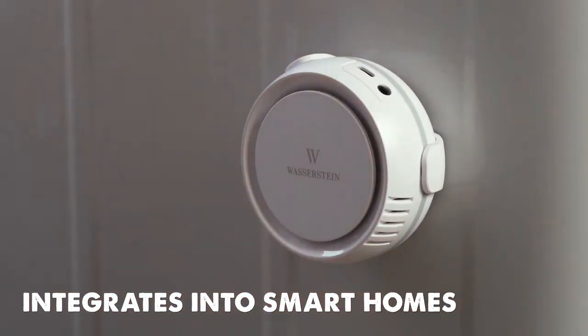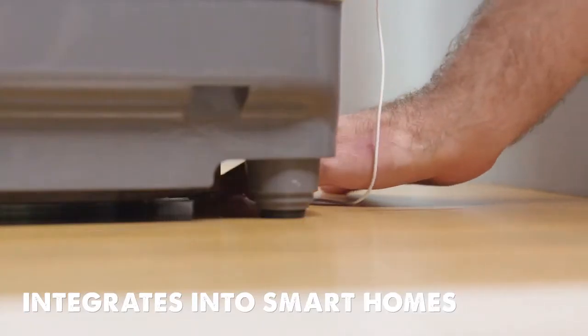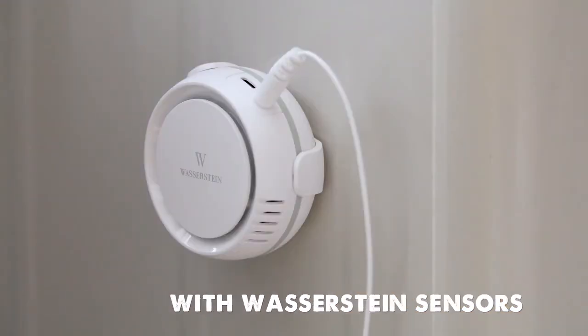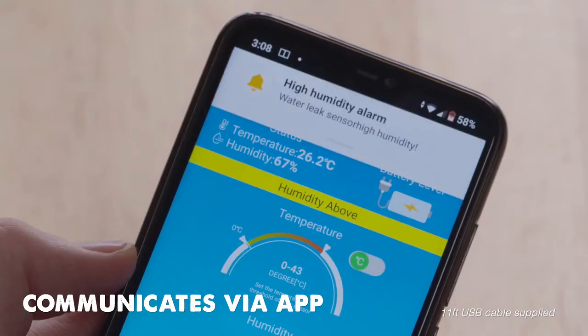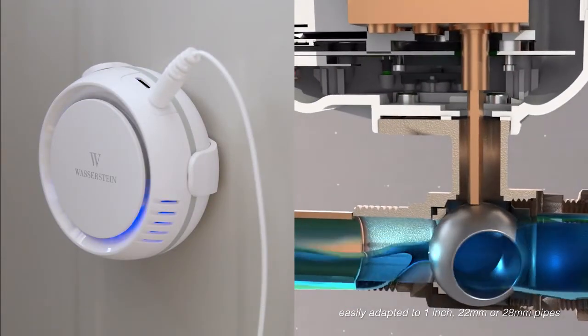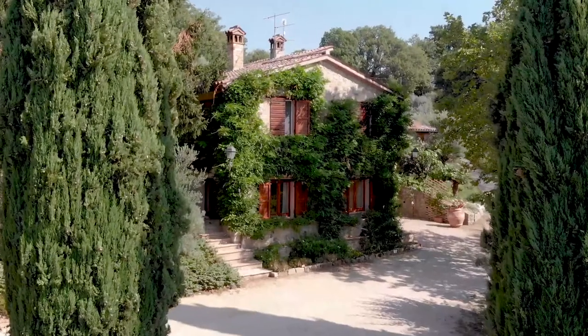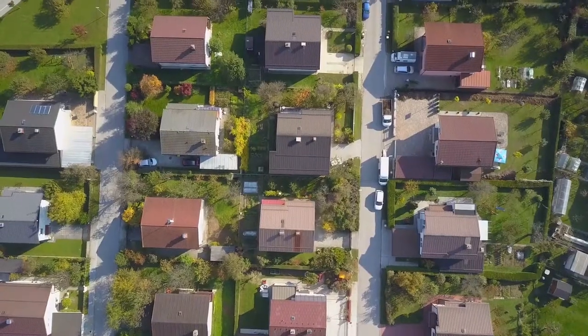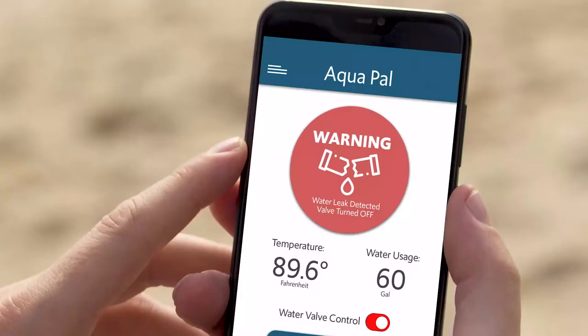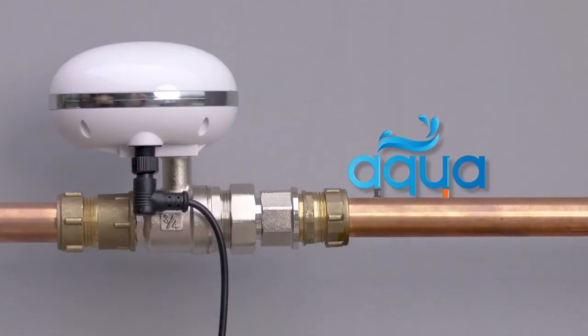Finally, the app allows you to integrate other sensors into your smart home. It's specifically designed to work with the Wasserstein Smart Water Temperature and Humidity Sensor, so if a leak is detected in the bathroom, it communicates with AquaPal via the app. Let AquaPal protect your home, Airbnb property, rental house, or vacation home from water leaks, wherever you are in the world. Get yourself some peace of mind with AquaPal Smart Water Valve and Sensor.